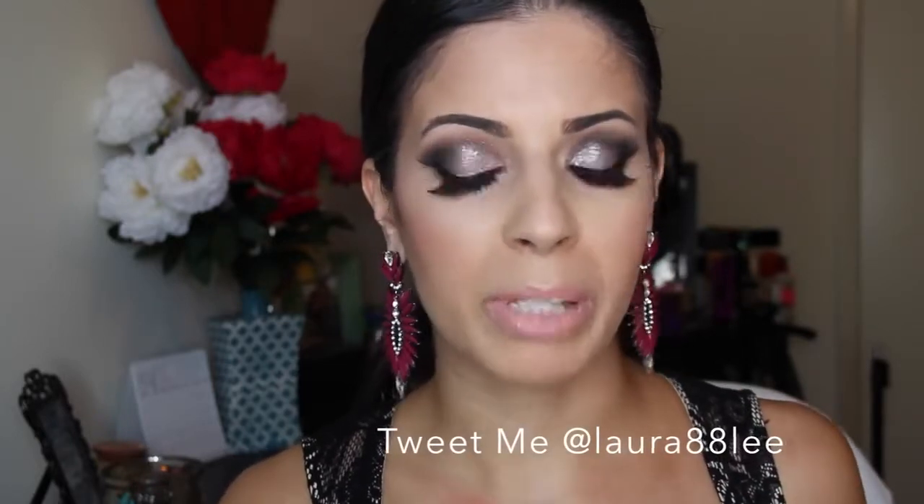Hey guys, welcome to my channel! Today we are going to be playing with the Stila foil pigments, which I've been experimenting with a little bit. These are a bit expensive at $32 a piece, but I really do like using them. They always turn out really pretty, especially for a fancy event. I love doing heavy glamorous makeup — it's probably some of the most fun looks for me to do.